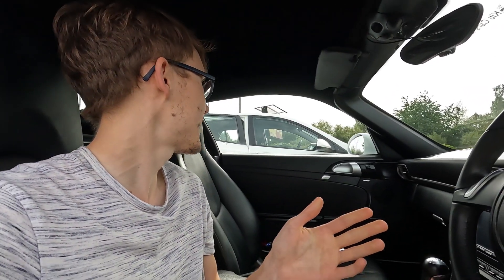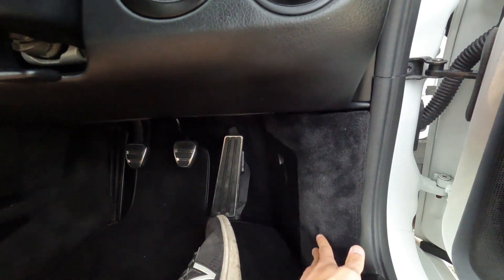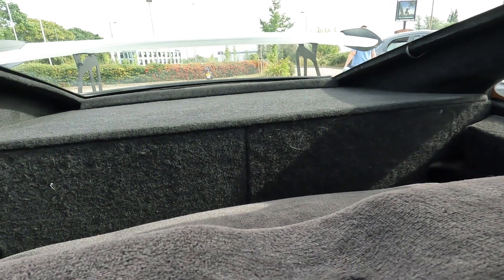The car recently passed its MOT, which is great — usual stuff — so you can obviously drive it on the road. You get three pedals, manual gearbox. All this stuff is actually just part of the Boxster, which kind of shows how good it is. You get a little bit more of a gap there for some space, and you can see the rear wing just behind you.